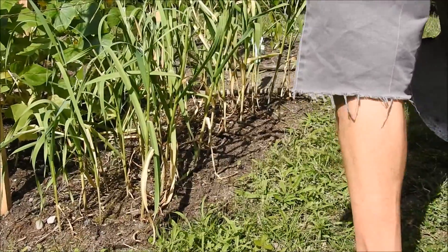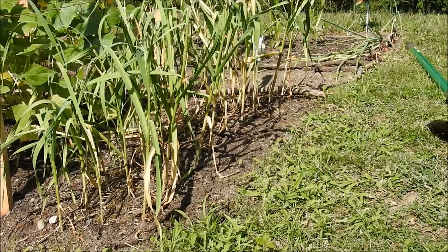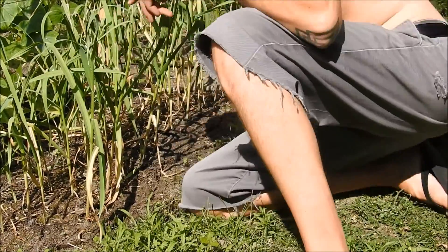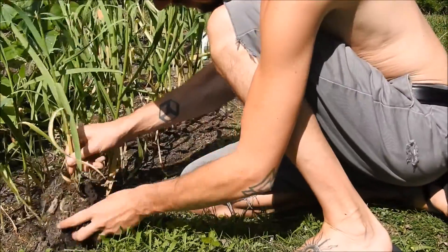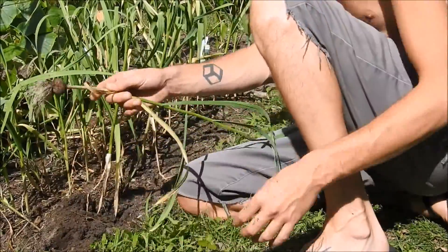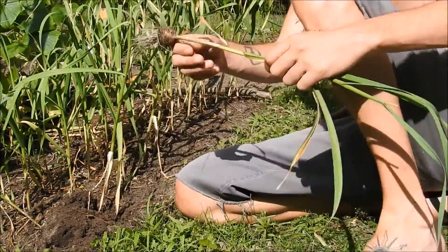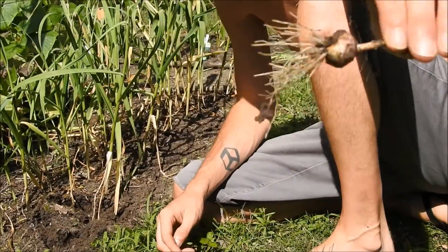Let's see if we can pull up here. Let me turn around the camera so I can see what I'm looking at. That's our first one. That might be a seed for next year — this one's really skinny. Oh yeah, that one's good, we're going to do a seed for that.